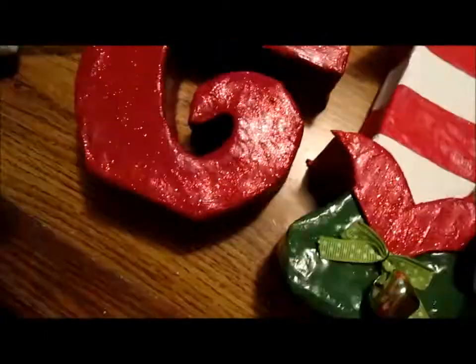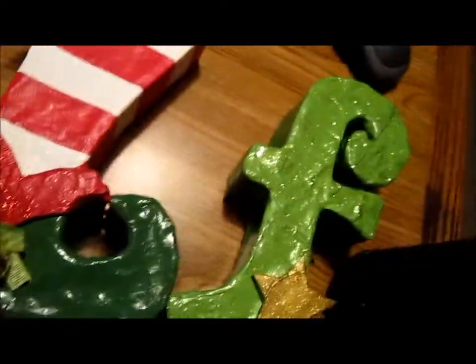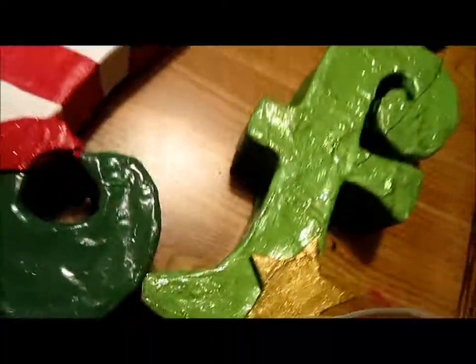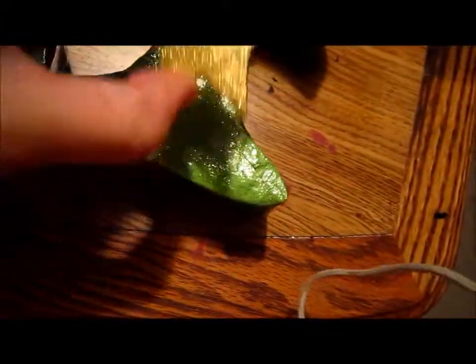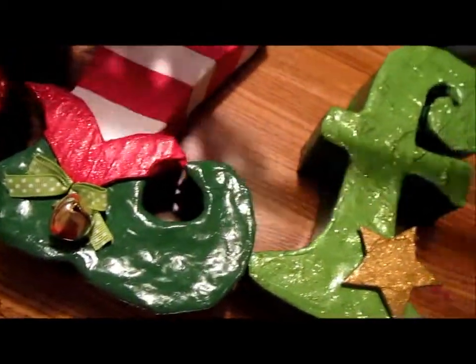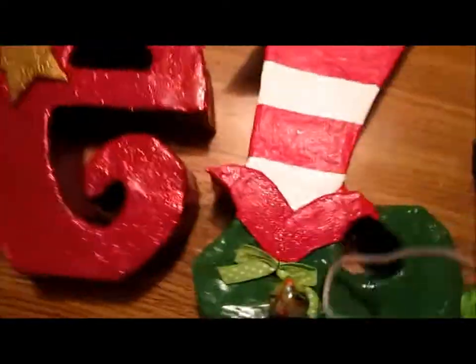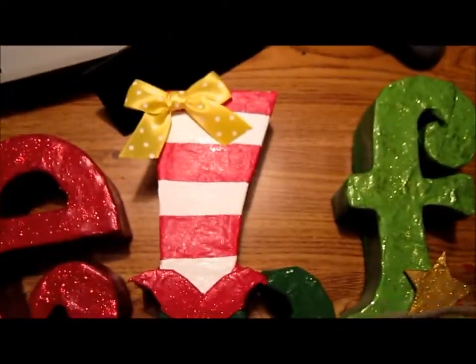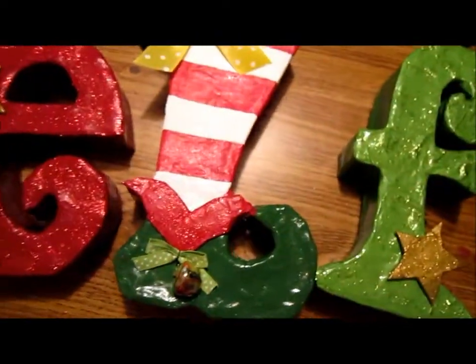Hey guys, so I just finished painting my stuff already. It's kind of dry — it dries really fast. I'm just gonna glue all this part and glue it on the base. As you can see, it's black. So yeah, this is how it's gonna look, but I will show you when it's totally ready.